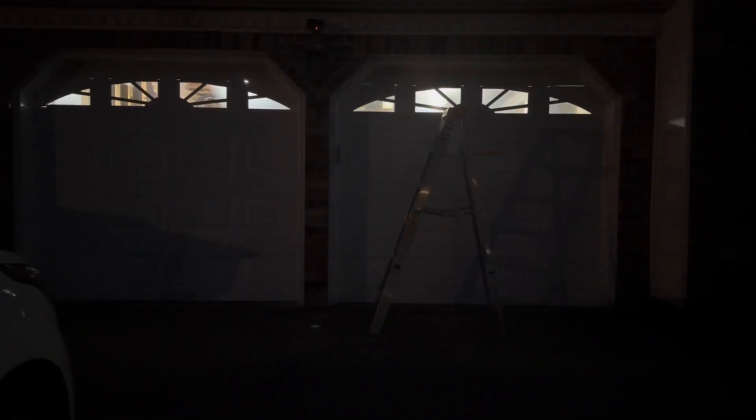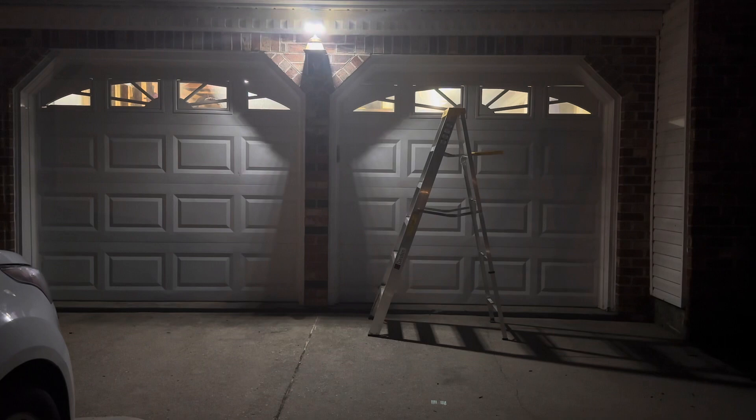Here we are out in front of my garage. You can see right in the middle between the garage doors, up top, the little red light, which makes it look like a security camera — really cool. I have it in the mode where it turns completely off and then gets really bright. As soon as it senses motion it comes on super bright. Look how bright that is — definitely bright enough to scare somebody off.